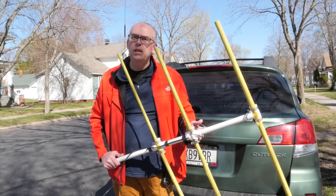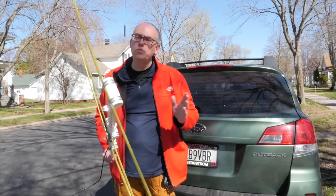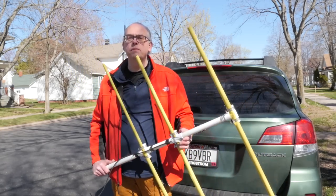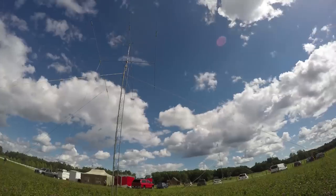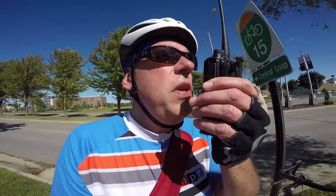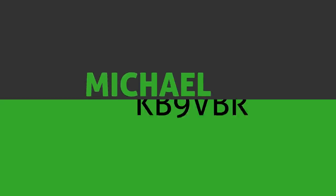We're going on a fox hunt. Keep watching to learn more about this really fun amateur radio activity. I'm Michael, KB9VBR, your host for Ham Radio Q&A. I'm on a mission to inspire and educate the amateur radio community, so if this is your first time watching, please consider hitting that subscribe button.